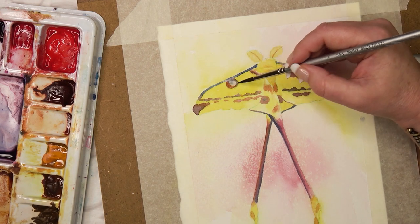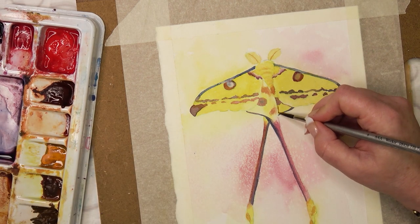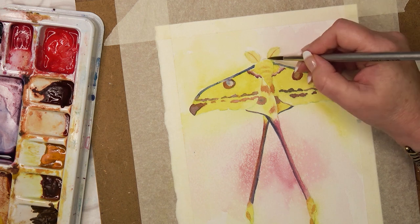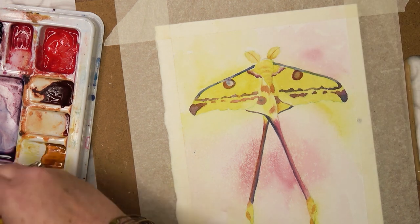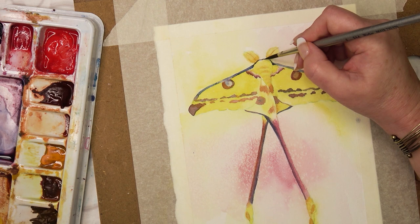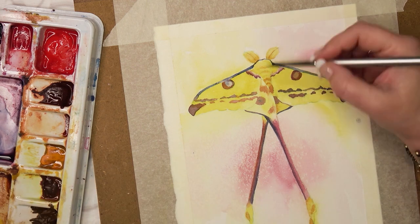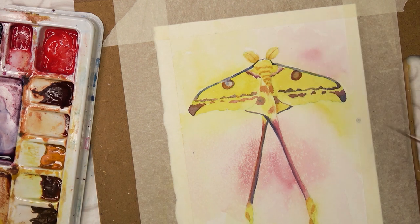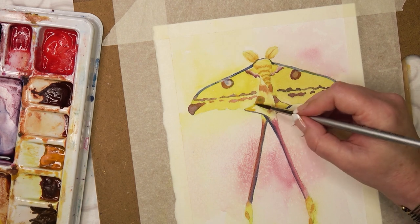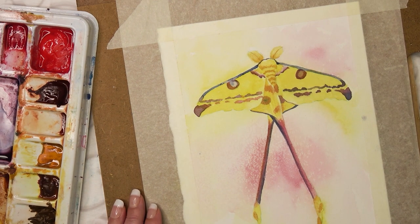I'm going in again on the eyes because they're slightly messed up. That's the beauty of watercolours — if you make a mistake, you can always fix them. Here I'm just adding a bit of depth so that you can tell what's what and where things begin and end, putting some darker bits where things are slightly underneath other areas. There's a bit of blue around there — I'm just putting that in. Now I'm adding some more to the fluffy body; this moth has a very fluffy body, so I'm trying to indicate that by loose markings.